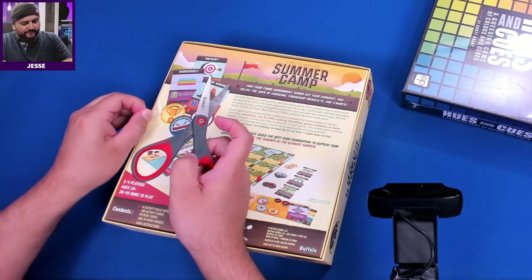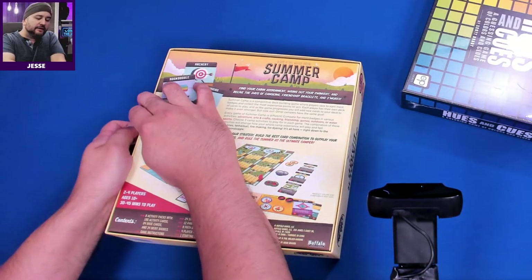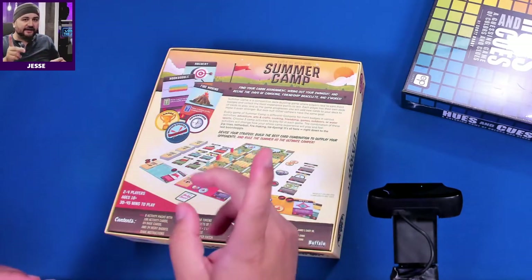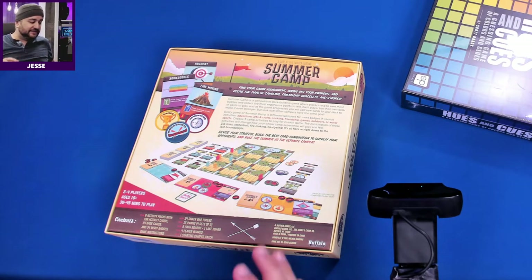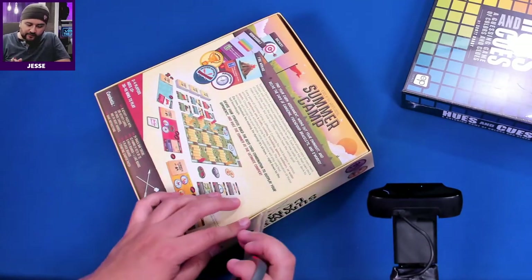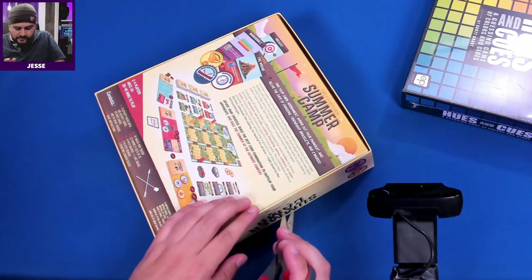We also picked up Hues and Cues on sale, and we picked up Villainous Marvel — I've never played any of the Villainous games so I'm looking forward to that. However, it also had these stickers, and it was already opened. The stickers were busted and they had put clear tape around the whole back. I ordered it online so I wasn't able to dispute it or pick up a different one off the shelf.